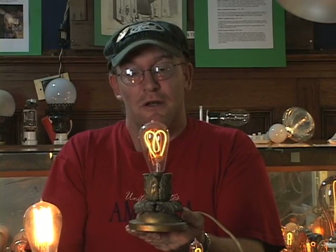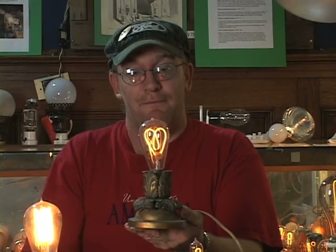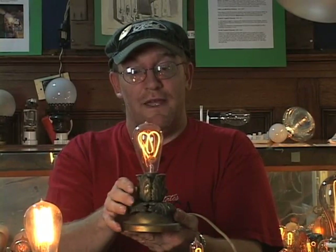GE took tungsten powder and sintered it into a horseshoe shaped wire, putting four of these in series in each light bulb. They were three times more efficient than the carbon lamp — producing three times more light for the same amount of power. But they were so fragile that when you handled the bulbs you had to carry them either base up or base down.